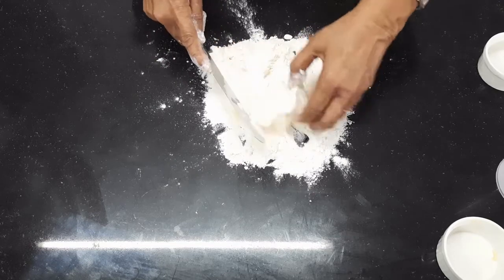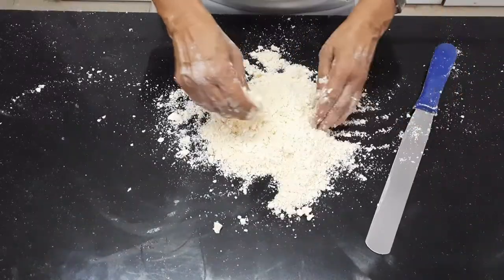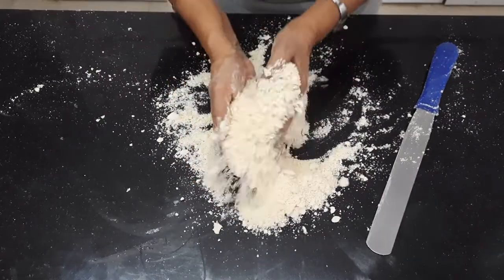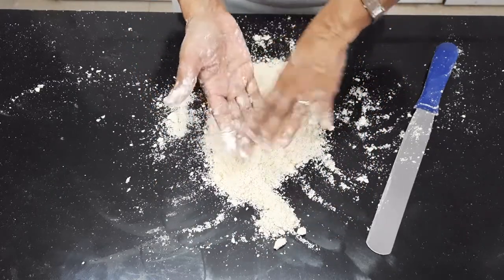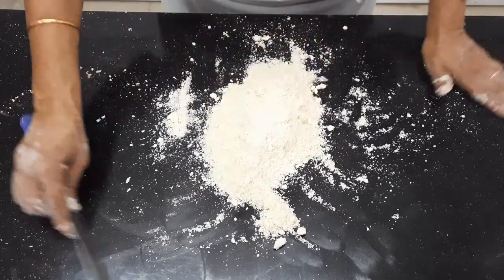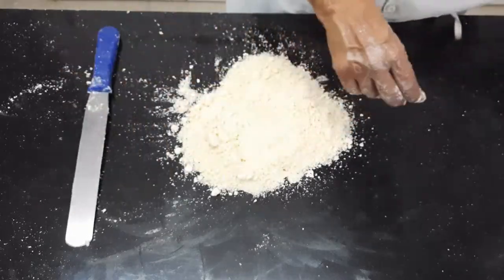Keep slicing the butter, keep rolling the margarine or butter and keep slicing. Now you can see I have got this breadcrumb texture, or sandy texture as we call it. Now I am going to add chilled water. It is very important that we add chilled water to keep the temperature of this short crust pastry as low as possible.